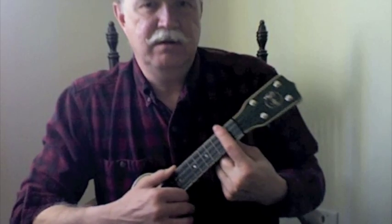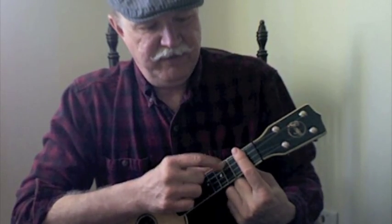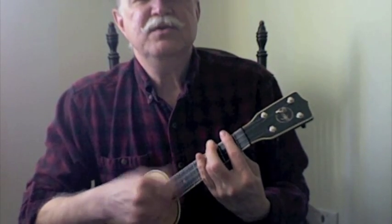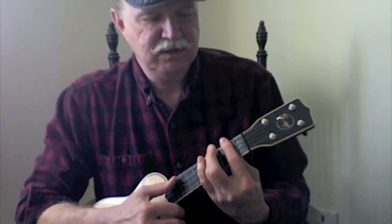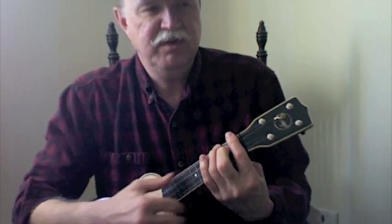which is barred at the second fret, making that A minor shape on the fourth fret, the fourth string — I do that with my ring finger. So we're going: "we never see a headline about a breadline today, and when we see the landlord..." And it goes down to a B flat, so if you slide it down and then add your middle finger to where your B flat shape is.